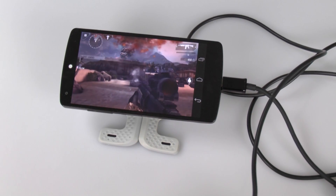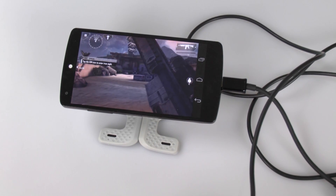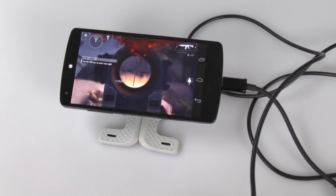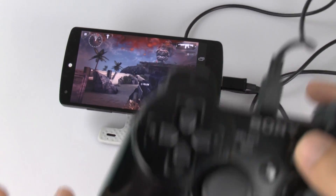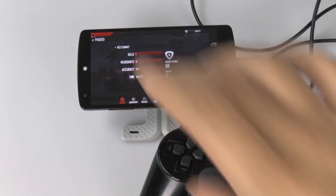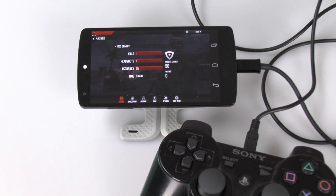Of course, you just have to learn each controller layout for each game, and then you can get the hang of it and do very well. So yeah, that's how you can use a PS3 controller with your Nexus 5. If you guys have any questions about this, feel free to ask. This has been Ricky, the Android Guy.